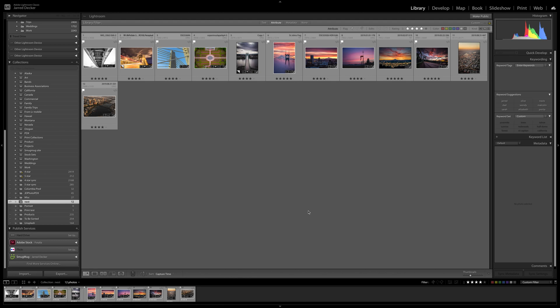Here we are in Adobe Lightroom. I have 12 photos and I want to print them all on one piece of paper so I can use a large format roll printer. I'm going to print five by sevens, and my Canon Pro 4000 will not print any paper under eight inches. Lightroom is really awesome at putting these all together — Photoshop with Bridge probably has a way to do it, but this works great.